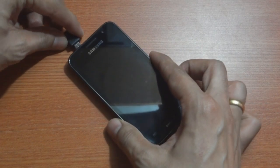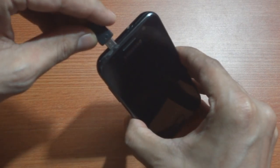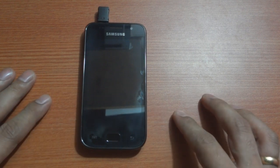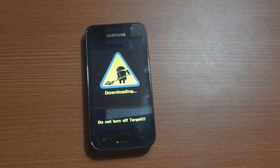When the USB Jig is connected with the soft bricked device, it forces the device to go into the download mode. Following which, you can connect it to your PC using the normal USB cable, and flash any stock or custom ROM from here on.